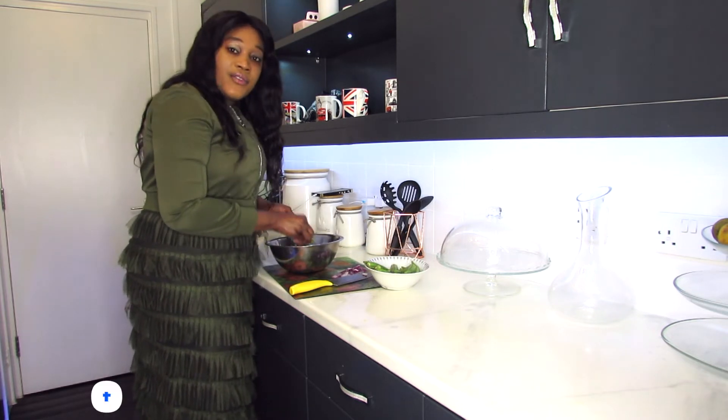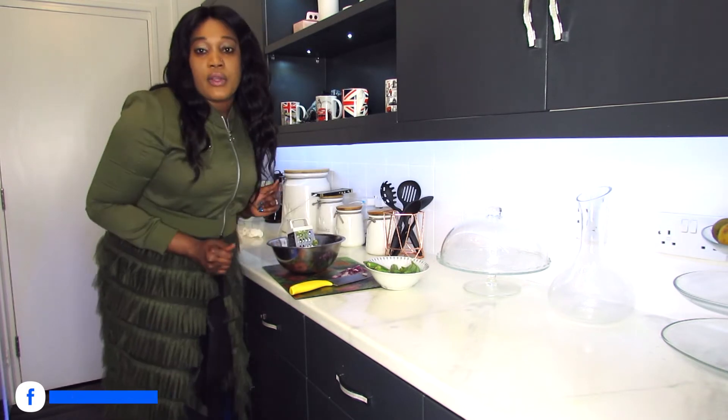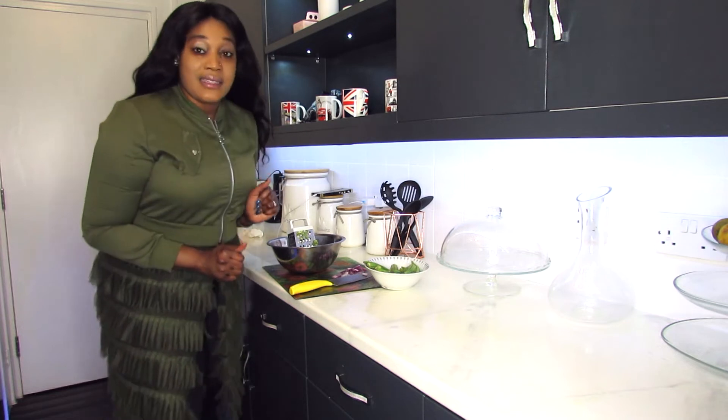I hope everyone is doing well, I miss you guys. So guys, let me finish with the cooking. When my food is ready I will be sitting down at the dining table so you guys can see the result of the food. Love you guys and I will speak with you guys.